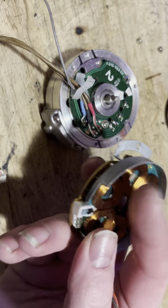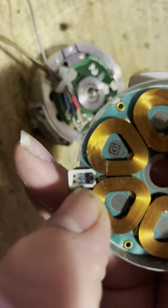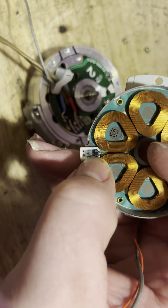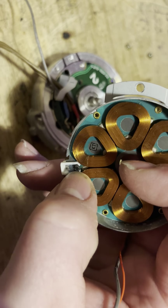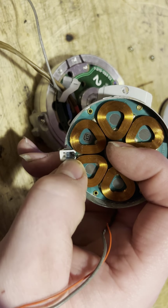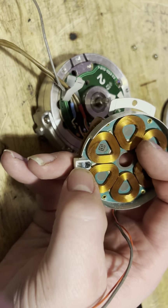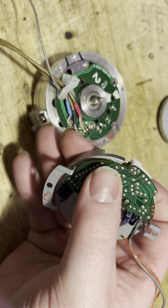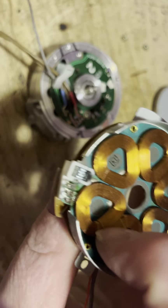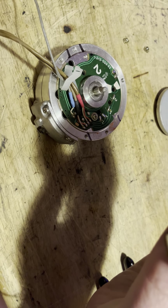Your hall effect sensor is right here. This little black piece — this is your hall effect sensor. There's a little indentation in there; it looks like a hole but it's a little indentation, so make sure you put it in the right spot.